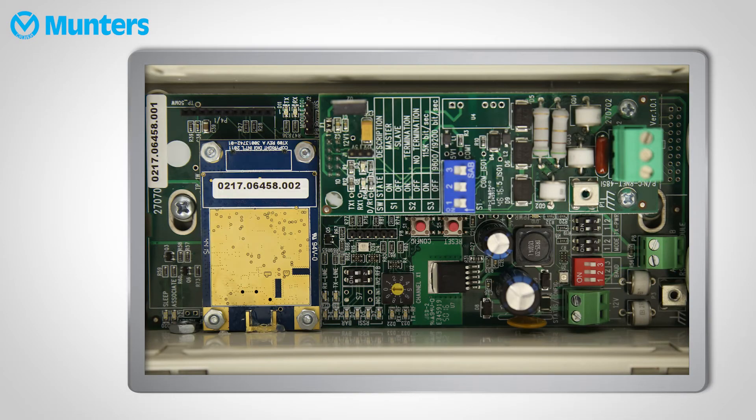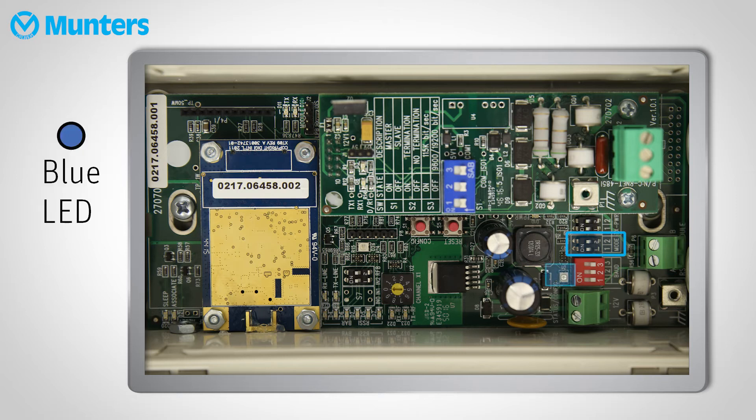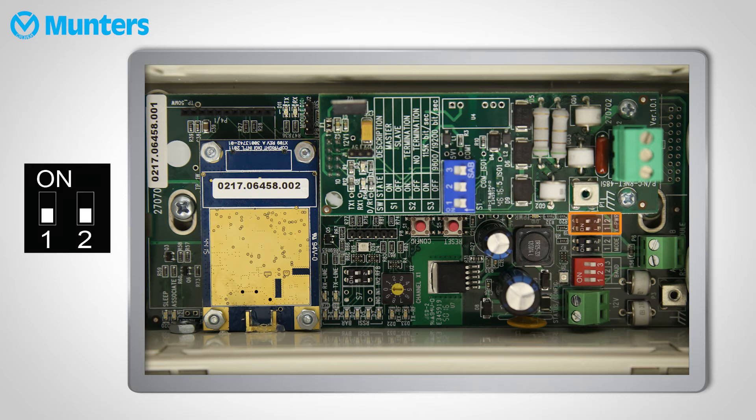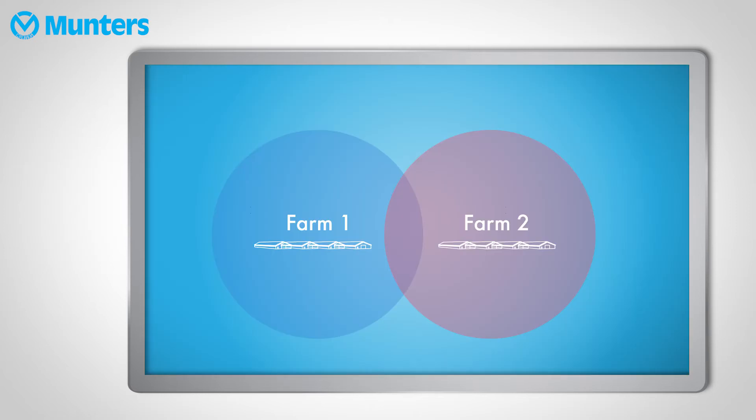Next, select the mode. Since this is the base unit, set the switches like so — the LED will turn blue. Then set up the power level. This is another function used to prevent signal mixing, so make sure the level is different from your neighbors. You can take about 5 kilometers as a safe distance from a neighboring farm.